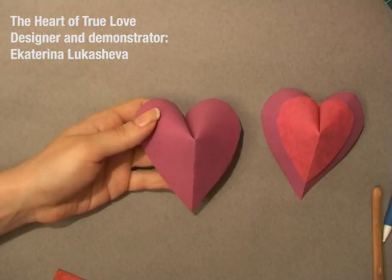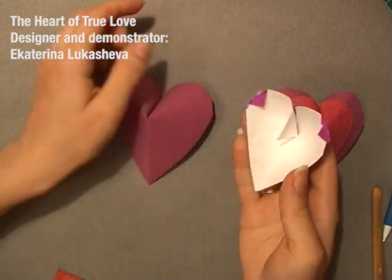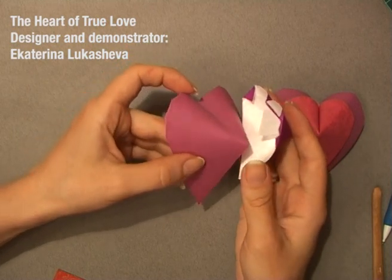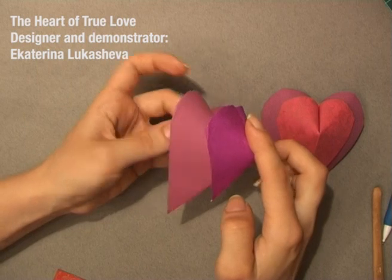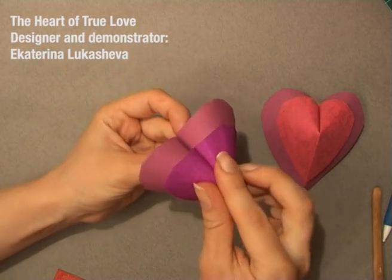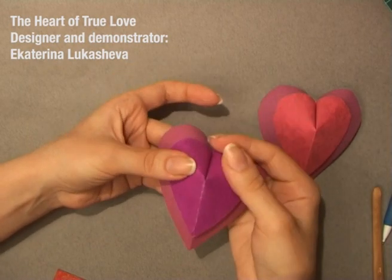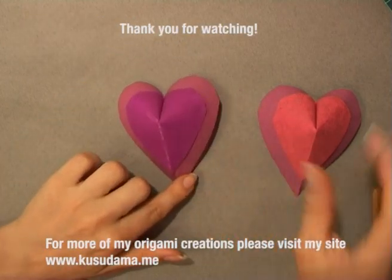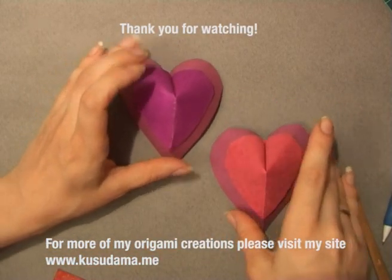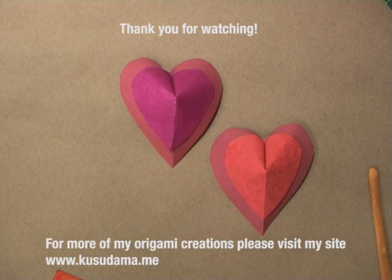This heart and this one — this tiny flap, you put it just here — and you get a pretty two-colored heart. Thank you for watching. It was me, Ekaterina Lukashova, with my heart of true love.